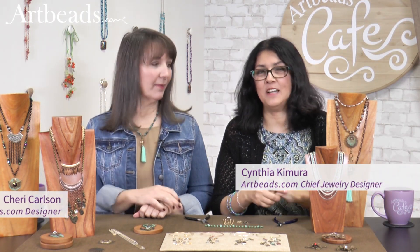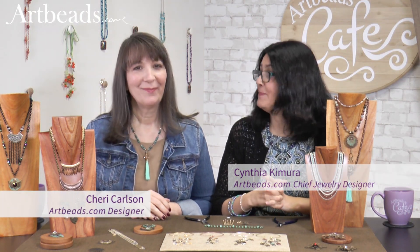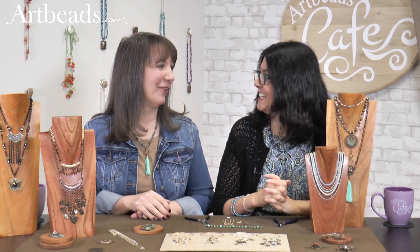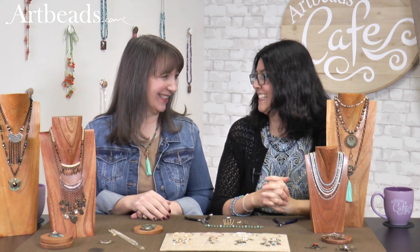Hi, I'm Cynthia for Arbitz Café, and Cherie is with me today. We always love to have you with us. It's always fun to be here.